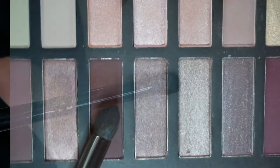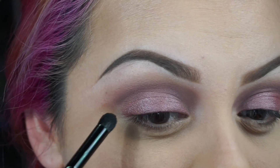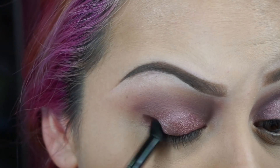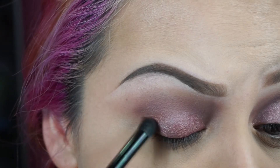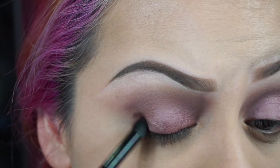With a fluffy brush like this one, I'm going to apply this color right here. With this color, I'm going to apply it in the outer corner — just dabbing it on there, darkening up that area.